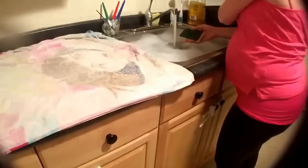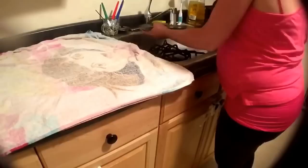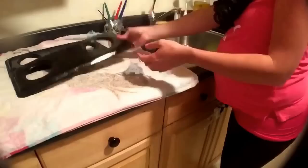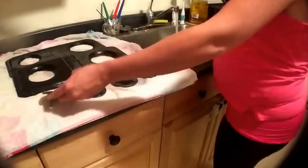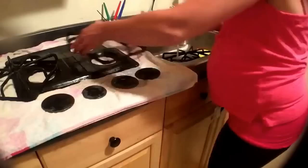Once I am all done wiping down the top of the stove, I go back over to the sink where the stove parts were soaking and I use a heavy duty sponge to clean those off. Again, if I am not in a hurry I will let them sit out on the counter and air dry, but if I want to hurry up or if I have other things to do I will use a dry rag to dry them off and replace them back on the stove.